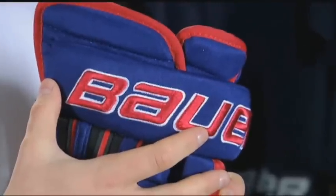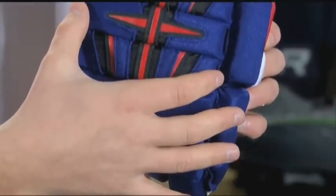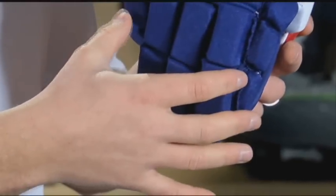Our 4-Roll Pro Glove is based off our volume fit, meaning in the cuff roll, back roll, and the finger region, it offers more of a volume or a traditional style fit.